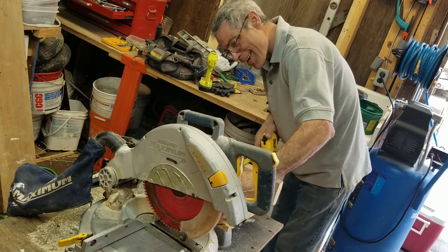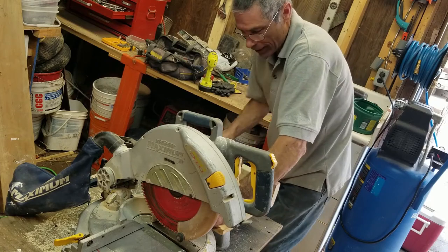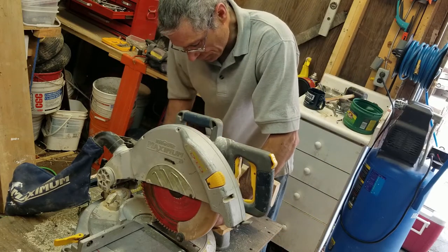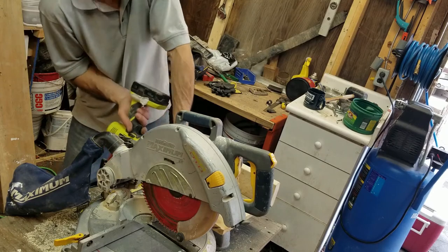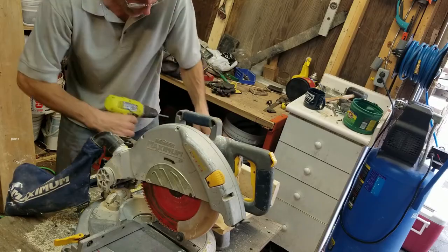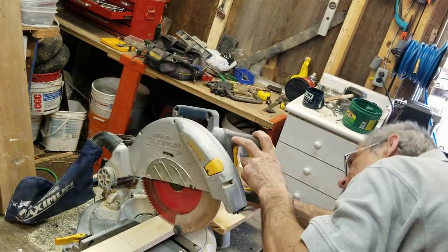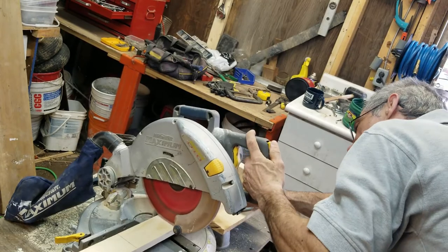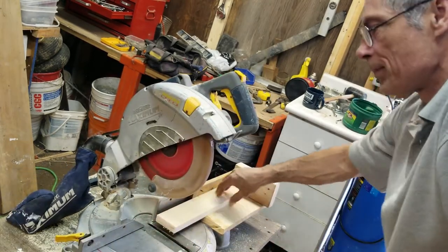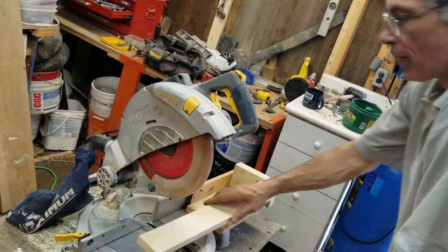I'm going to loosely clamp it and then put my blade on there. Right now that's reading it — 15 and an eighth is right there. I'm going to cut from one side like that, hold it down here. You only get to do this once. That looks pretty good.